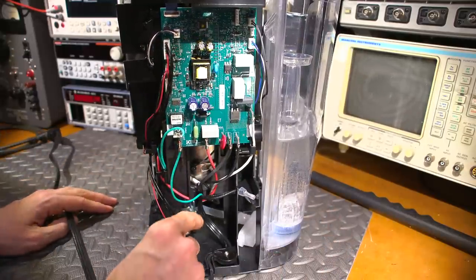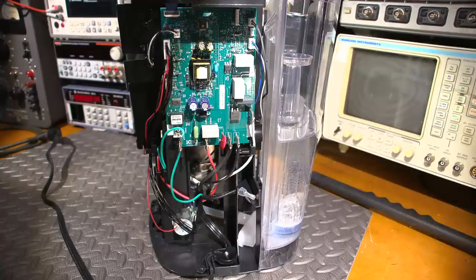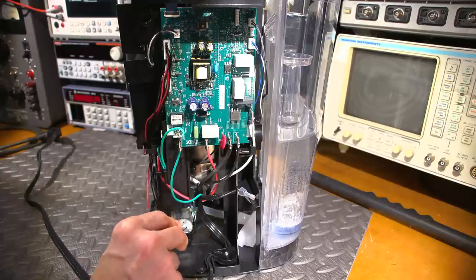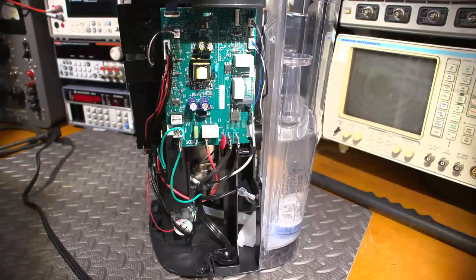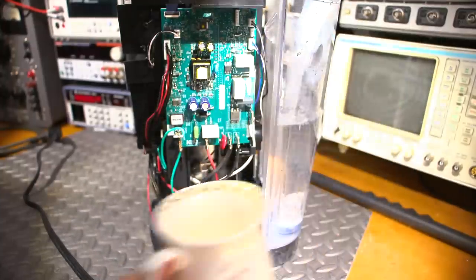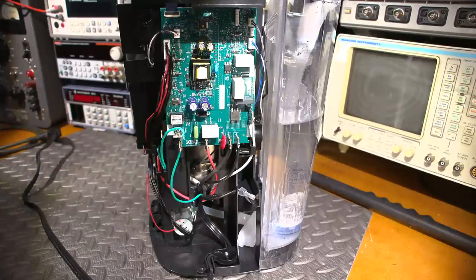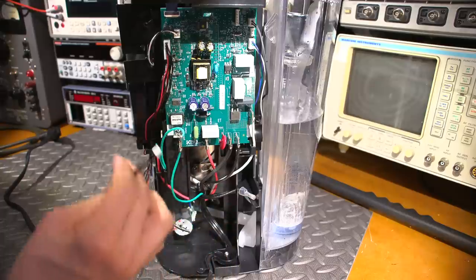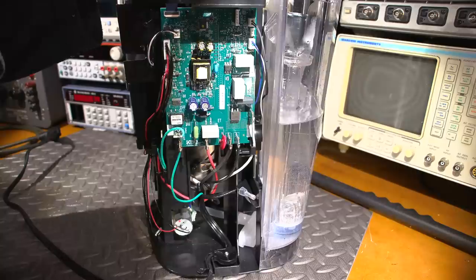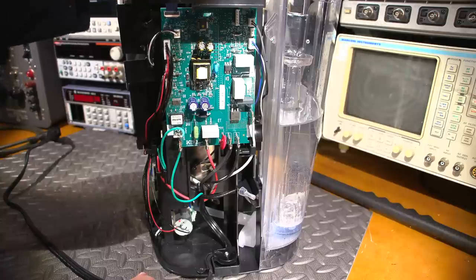They have to be controlling the speed of the pump with these wires right here. Why don't we see what happens if we remove the speed controller? It's either going to turn right off or turn right on depending on how they have this configured. Open the door, close the door, select the cup size - hear that! It's motoring along but it just shut down and actually shut the whole coffee maker off. The power button is no longer lit.